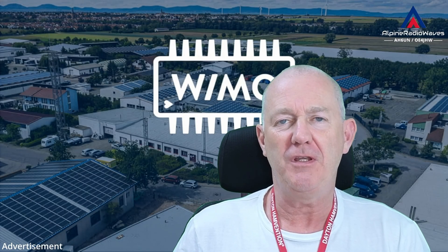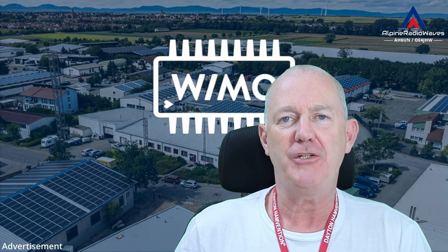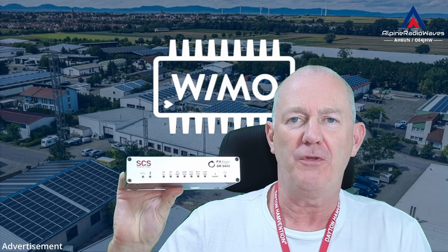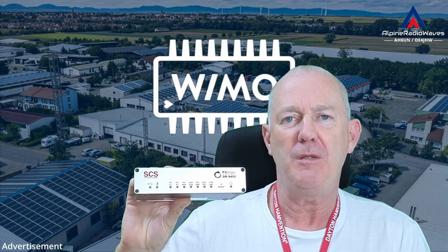Hello my friends, thanks for tuning in. In this video I am comparing the speed of Pactor 4, Pactor 3, VARA HF and R-DOP using the new Pactor modem, the PX-Dragon DR9400, which was provided to me by VeeMo. Stay tuned.